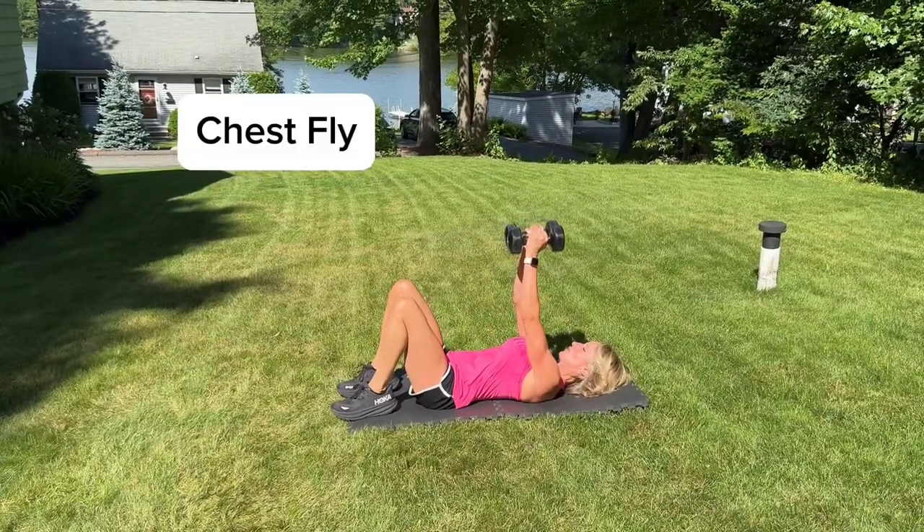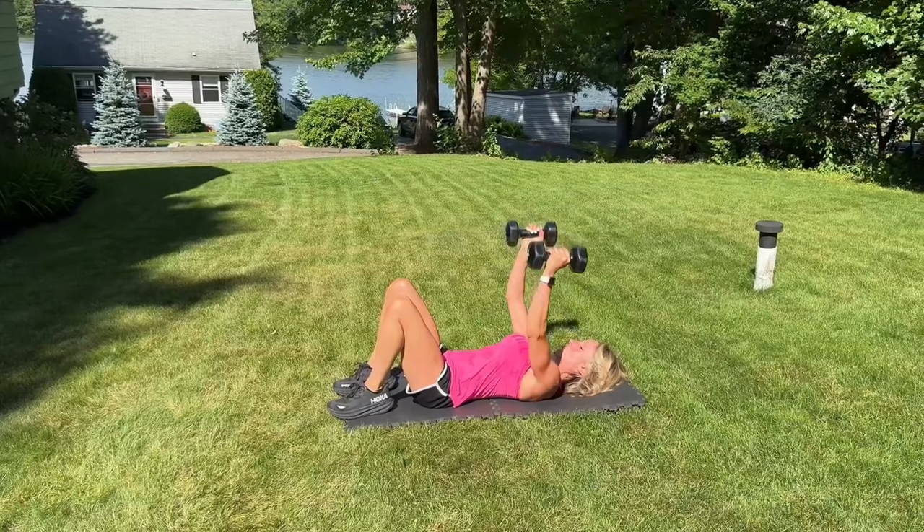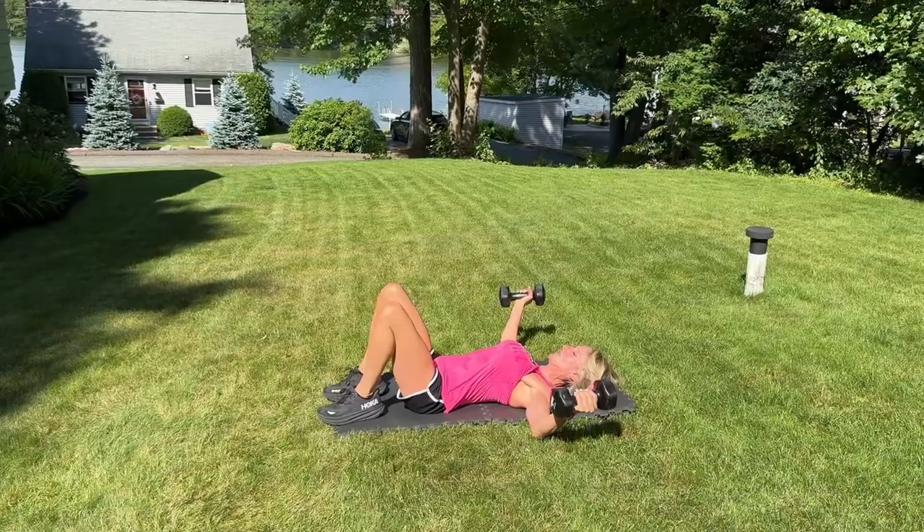And we have the fly. We start with the dumbbells pressed together with a slightly bent elbow. We're going to open up, have the upper arm touch down if you're on the floor. Get a nice little stretch in the pecs.